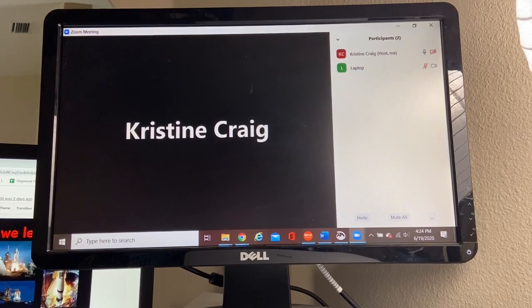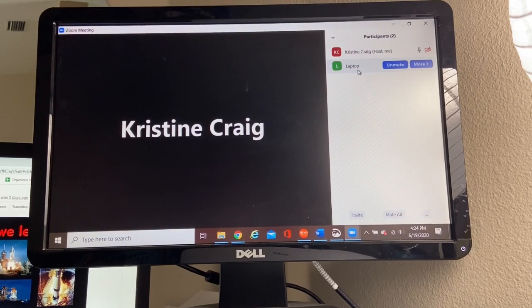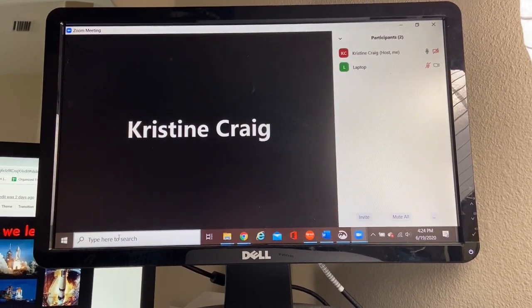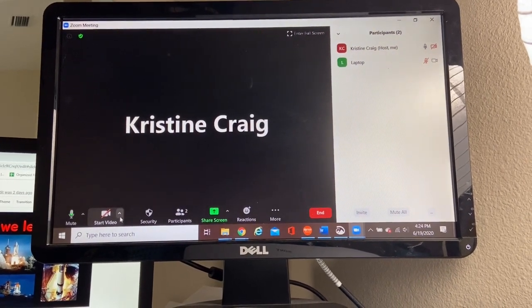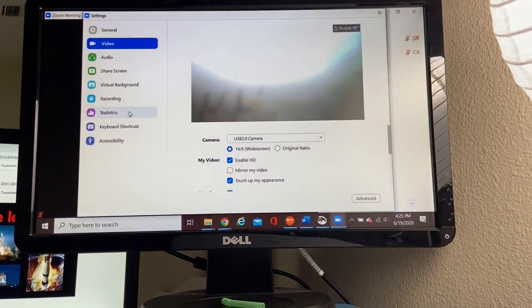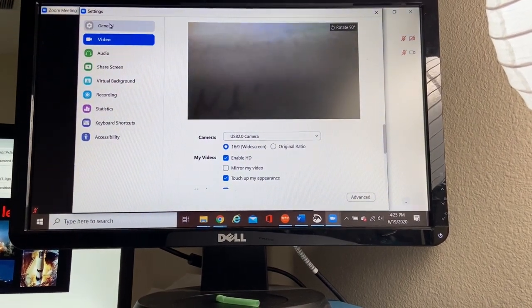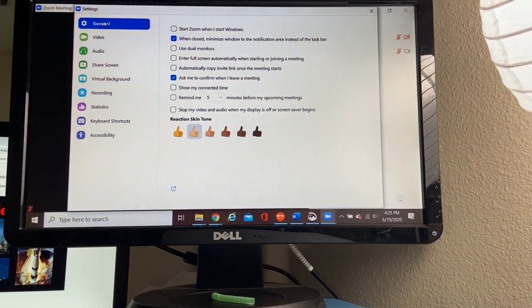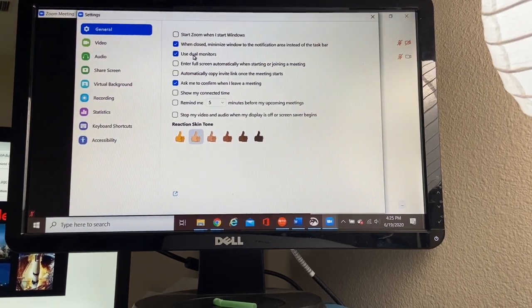So I'm going to log into Zoom and show you how to have the dual screens on your Zoom setting. We are in Zoom — I have myself and my laptop joined so I can show you. First things first, I am going to go into my Start Video tab and go to Video Settings. In general settings under video settings, I want to use dual monitors — check, use dual monitors.